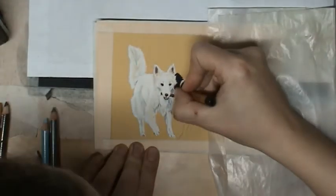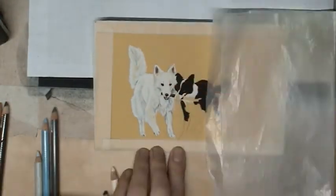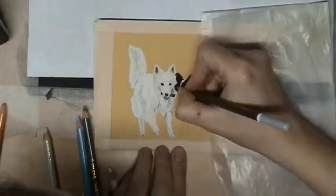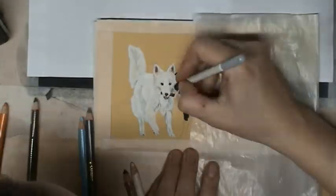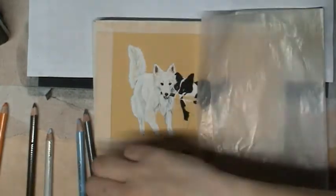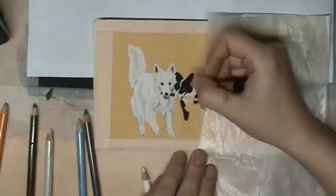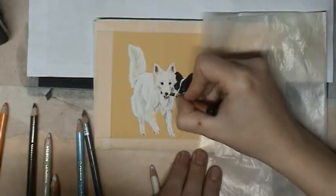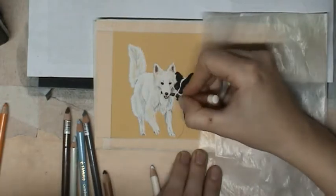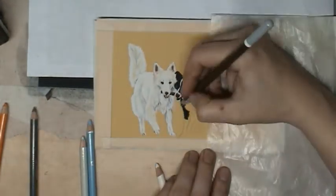And then when I put on the first layer, I will also blend it into the paper again. Because with blending it, you can create some more depth, and I am putting on some extra color. Like you see, I'm using some blue again, I'm using some brown, white and a little bit of yellow also, to create a realistic view of the dog.